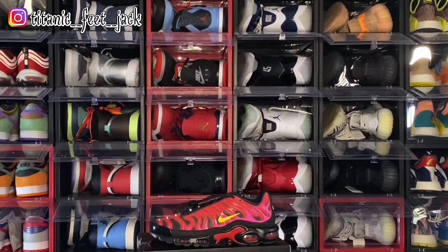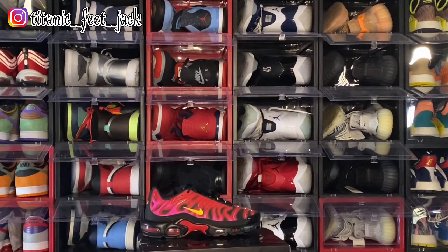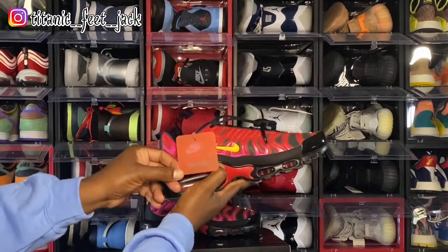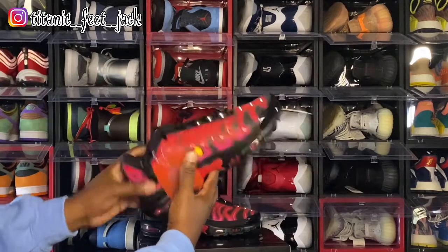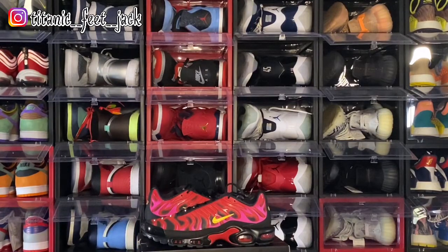Comment below and let me know — did you go after these sneakers when they came out? Like I said, these are for one of my customers that reached out, one of their little assistants, on getting these. He put your boy to work and I got them. It also comes with a tag — Nike Air Supreme. Both shoes are the same. Let me know what y'all think of these sneakers in the comment section, and as always put that hashtag TFGang behind your comments. If you can help somebody get a sneaker, help them get that sneaker — because you never know when it will be your turn to need help getting a sneaker. I'm Titanium Feet Jack, and I'm signing out.